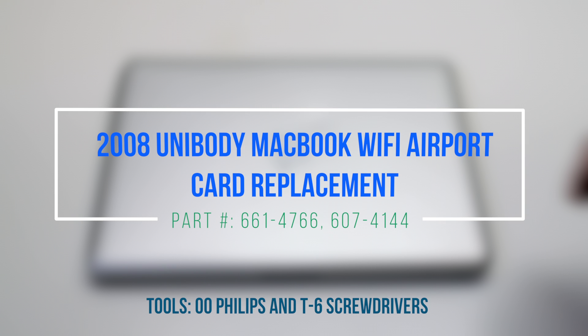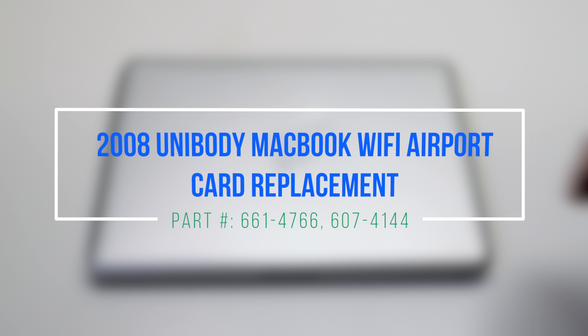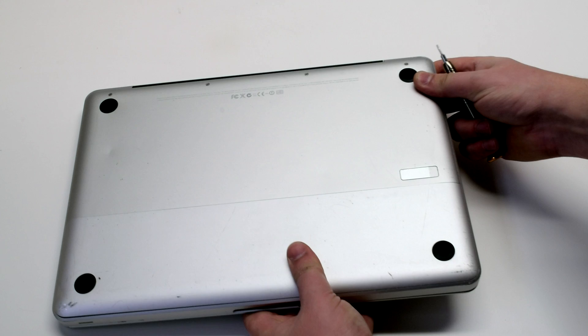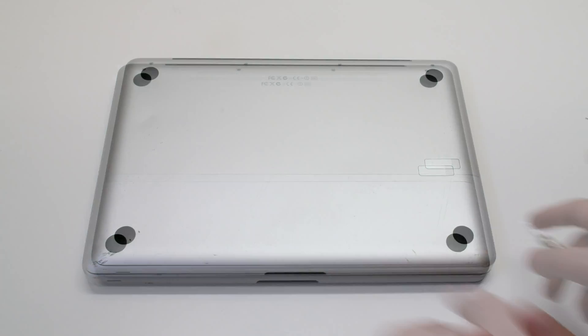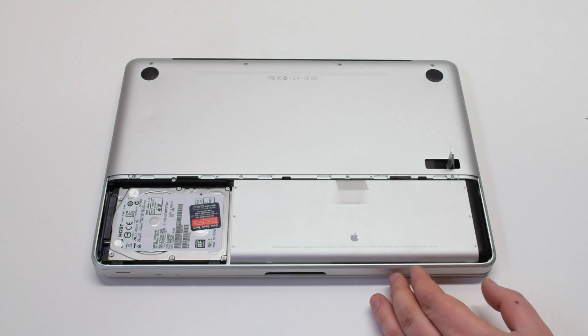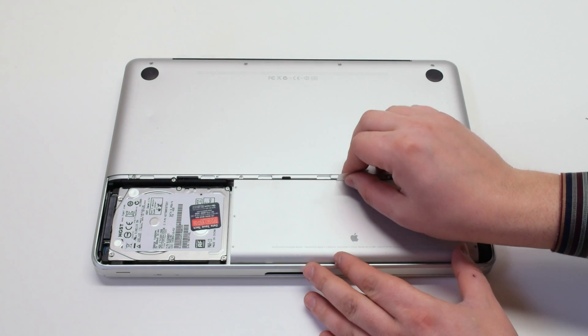2008 unibody MacBook Wi-Fi airport card replacement. Make sure that the MacBook is shut down, and let's start off by flipping it over. Press in the battery cover latch and remove the panel. Next, remove the battery.